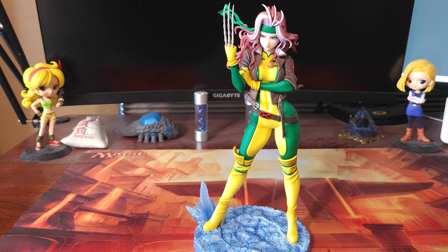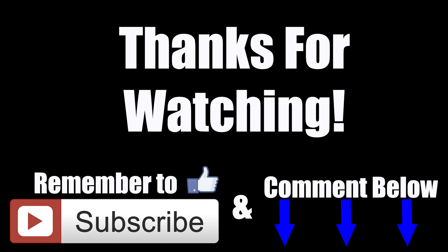That's going to be it for this video. Hopefully you guys enjoyed, and I will catch you in the next one.